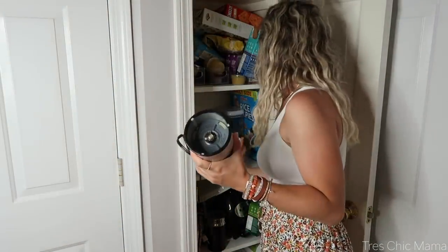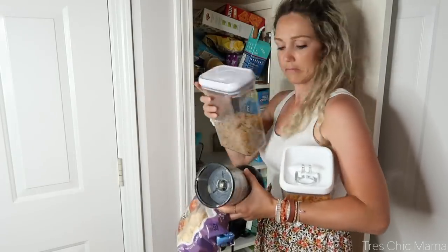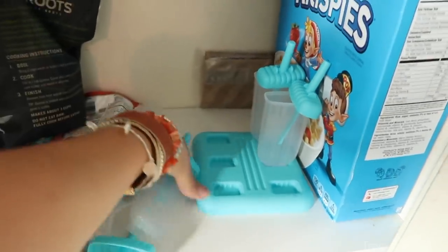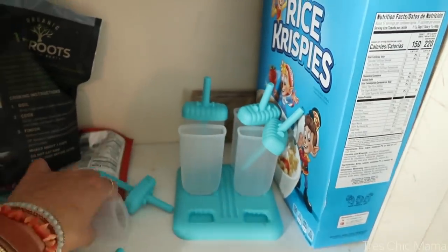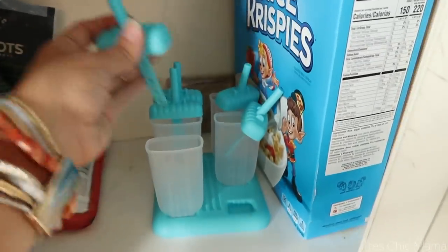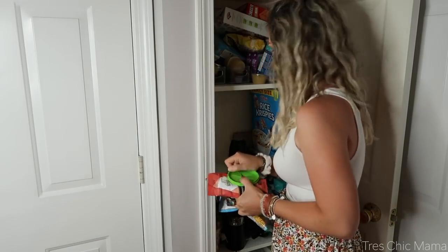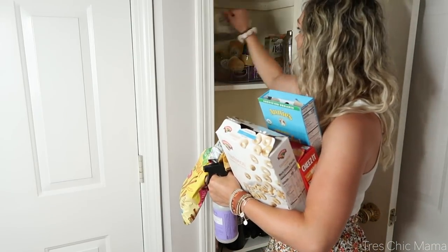The next thing I'm tackling is my tiny little pantry. I'm only tackling two of the shelves today and will deal with the other shelves another time — the snack shelf for Sydney and the baking and other ingredients shelf that I use mostly. I had so many random things in here: half-empty cereal boxes, random popsicle molds for Sydney. So I wanted to declutter, and I do this periodically.